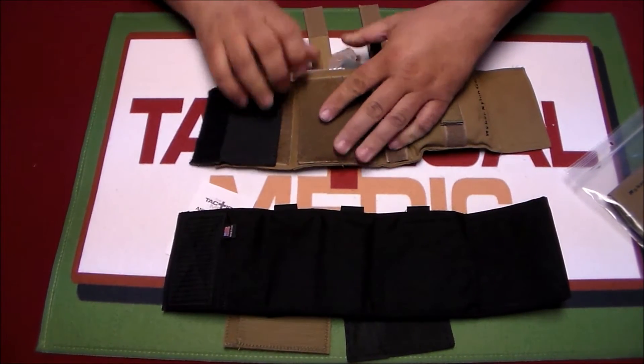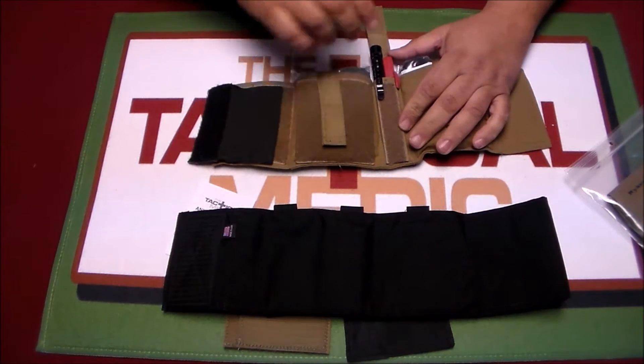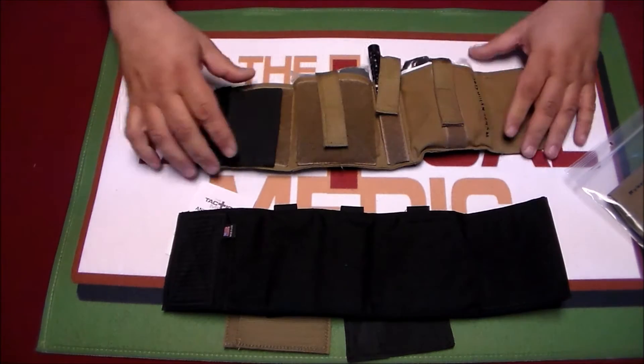I've worn this through security at several different events. I pull it off and show them that it's just a first aid kit, and I haven't really had any problems with it.